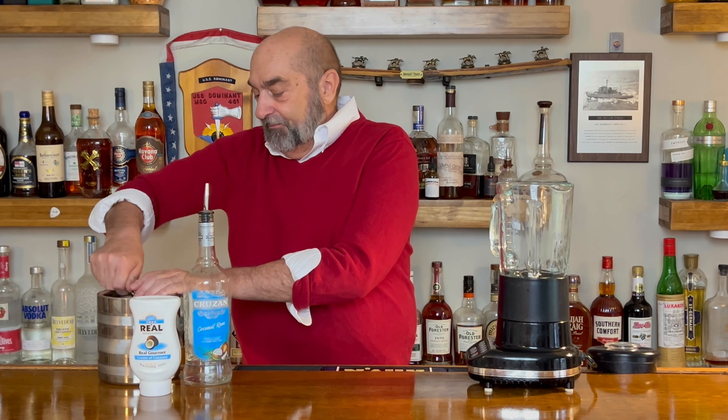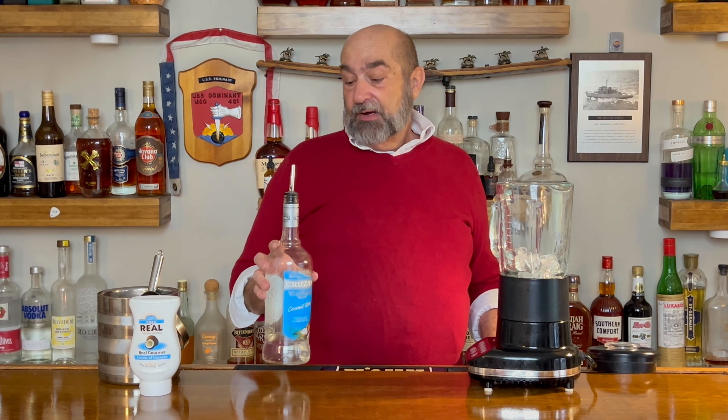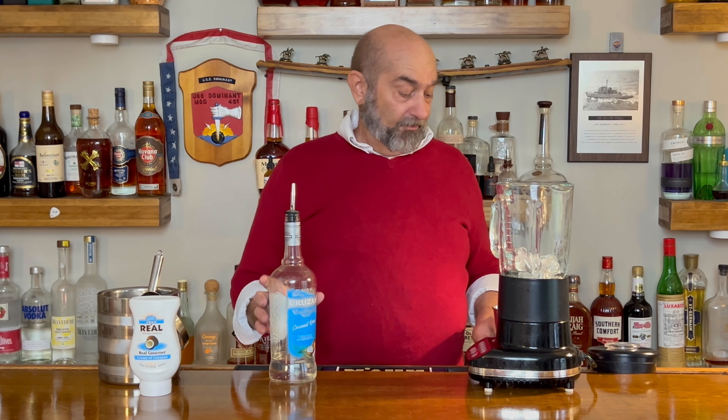We're going to make this in our blender. We're going to start off by putting some ice into the blender. We want to use about a half a dozen cubes or so. The next ingredient is going to be some coconut rum — we're going to use an ounce and a half.